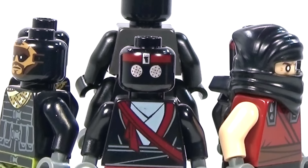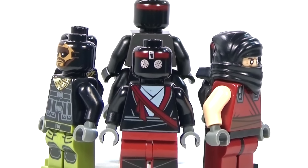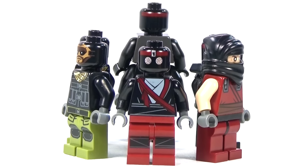Hey guys, Red Queen here with a Lego foot soldier comparison for you guys. This is all of the foot soldiers that Lego made from the Lego Teenage Mutant Ninja Turtle line.